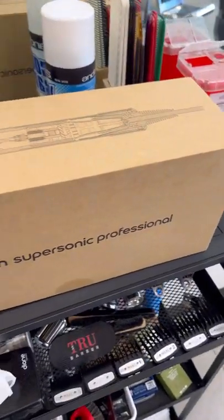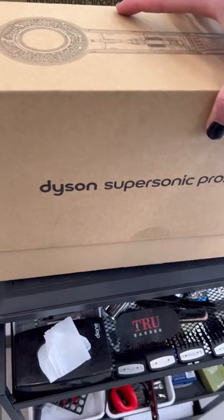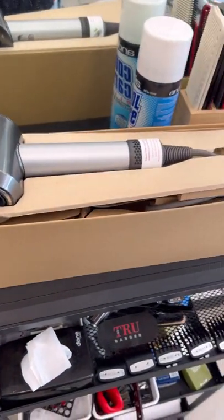So I drank the Kool-Aid and I like it. I got the Dyson Pro and I absolutely love it. So I figured this would be a good time to do a blow-dry tutorial — not to do on other people, but to do on yourself.